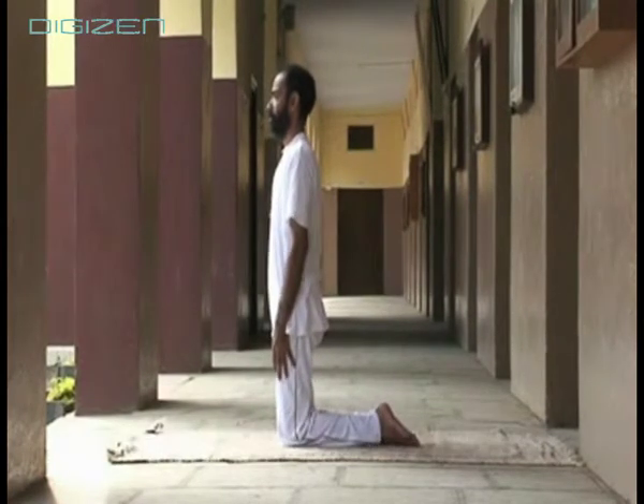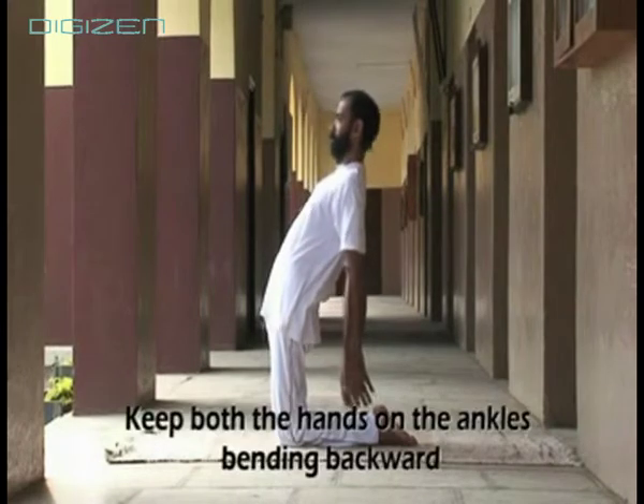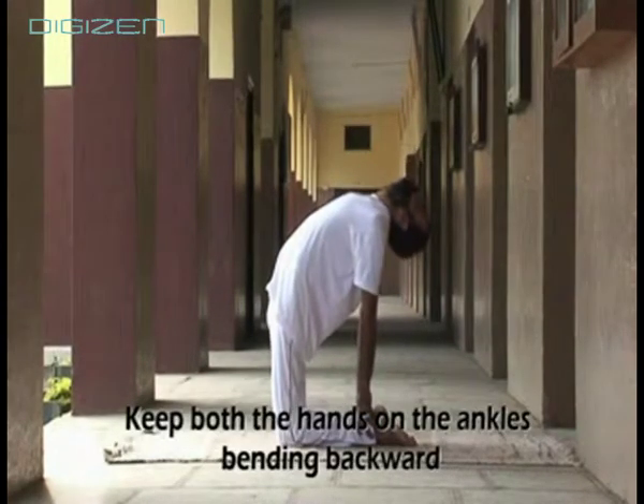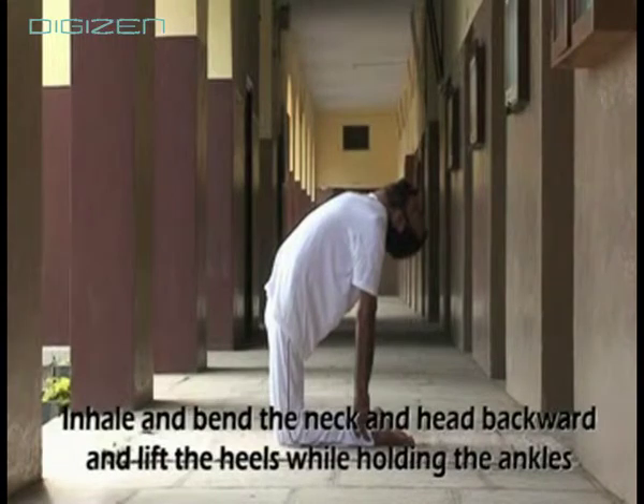Keep both the hands on the ankles, bending backwards. Inhale and bend the neck and head backwards and lift the waist while holding the ankles. Look upward and hold the posture for some seconds.